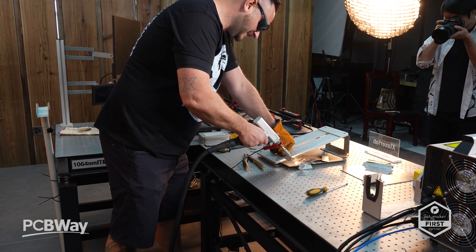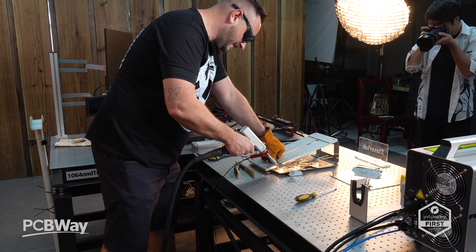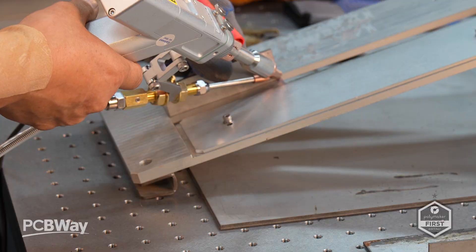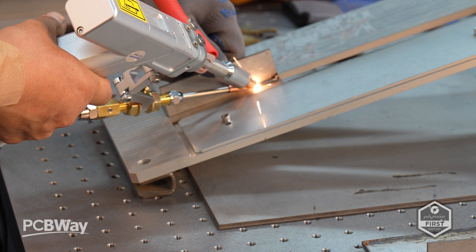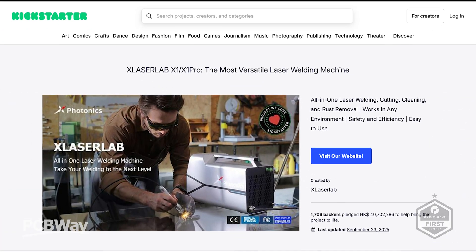I spent three days with the team here using various tools, including their welding machine the X1 Pro. I have to be honest — that thing is pretty cool, and I pretty much begged them to send me one. It was a Kickstarter that was fully funded and is now one of their top sellers. But of course it was the E3 I was putting through its paces.